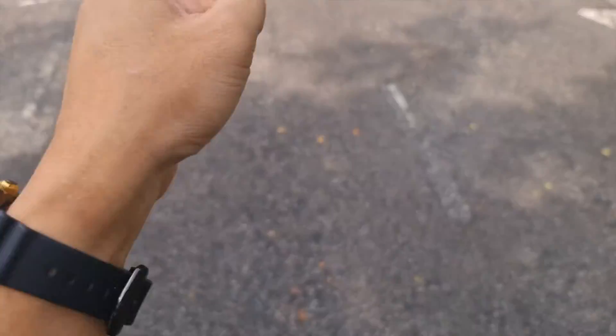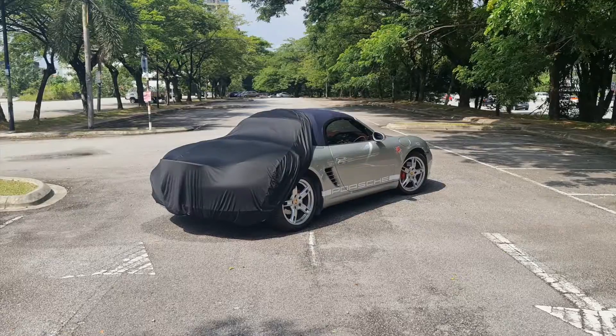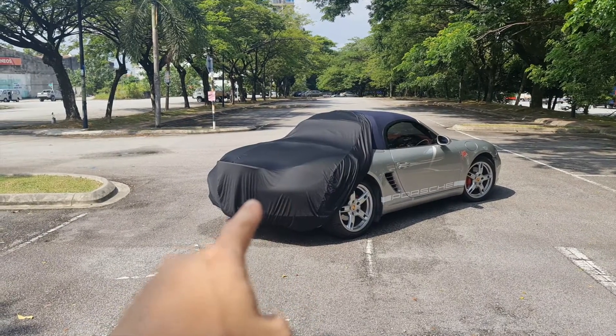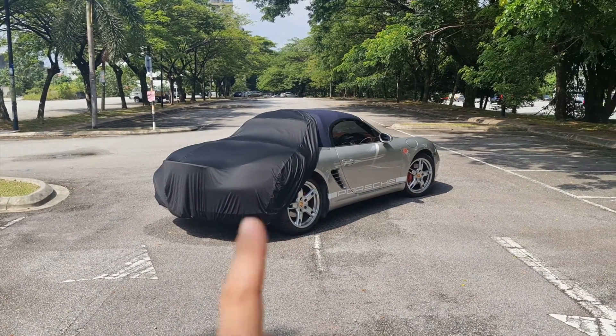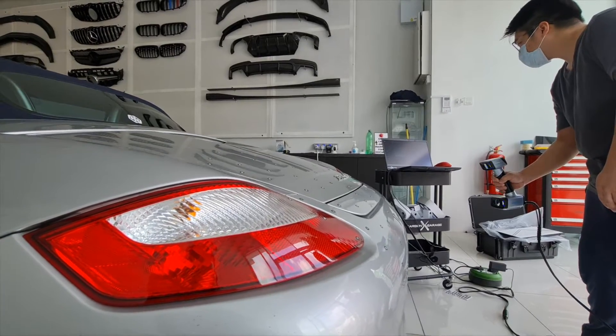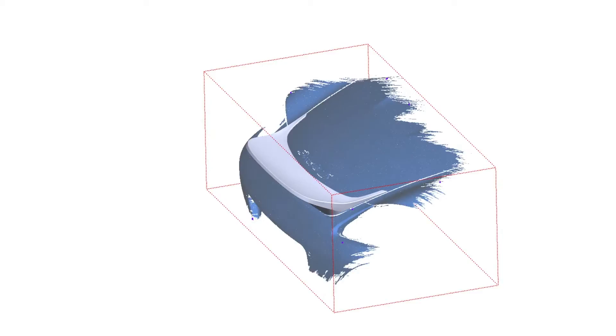All right, back to the topic at hand. Here's my beautiful Boxster with its new 3D printed custom ducktail spoiler. For this spoiler, I've actually scanned the car, specially designed the spoiler, and then 3D printed it.